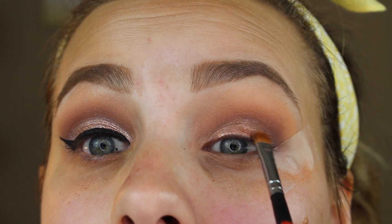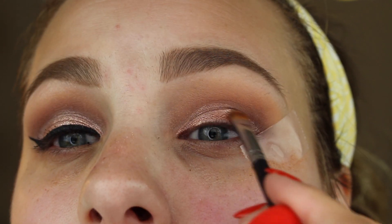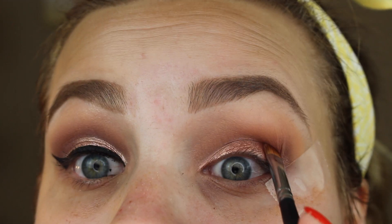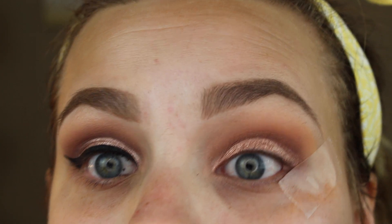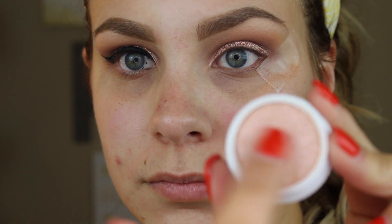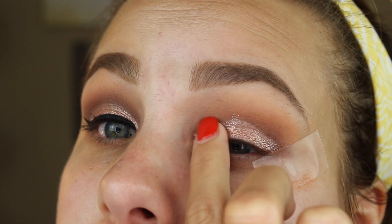Going back and forth, taking that Amber Rush color all the way up to the crease but not higher. Then I'm going in with ColourPop in the shade Alchemy — not necessary, but I wanted a little extra sparkle. I'm dabbing it on my finger over the Amber Rush. The Amber Rush is beautiful on its own so you don't need to do this, but the ColourPop shadows are $6 on their website if you're interested.